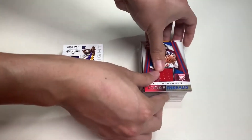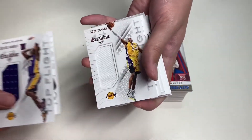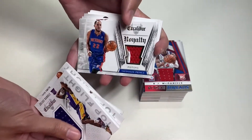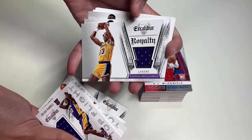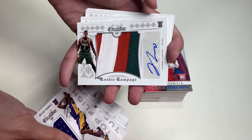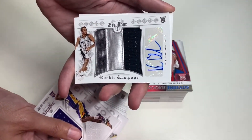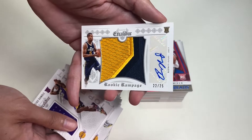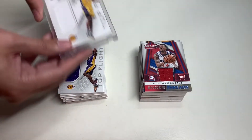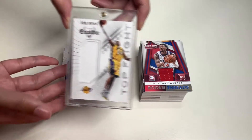That was 21 memorabilia cards from Panini Threads. And here are 14 memorabilia cards from Excalibur. We have Julius Randle — my favorite. I also did an unboxing on Kobe Bryant. Here is Boris Diaw, Tayshaun Prince, Kareem Abdul-Jabbar — my favorite Laker — Mario Chalmers, Joe Dumars which we unboxed, a Rookie Rampage signature, Kyle Anderson, Rodney Hood numbered 22 of 255, and card number 14 — a duplicate Kobe Bryant, my only favorite player in the NBA.